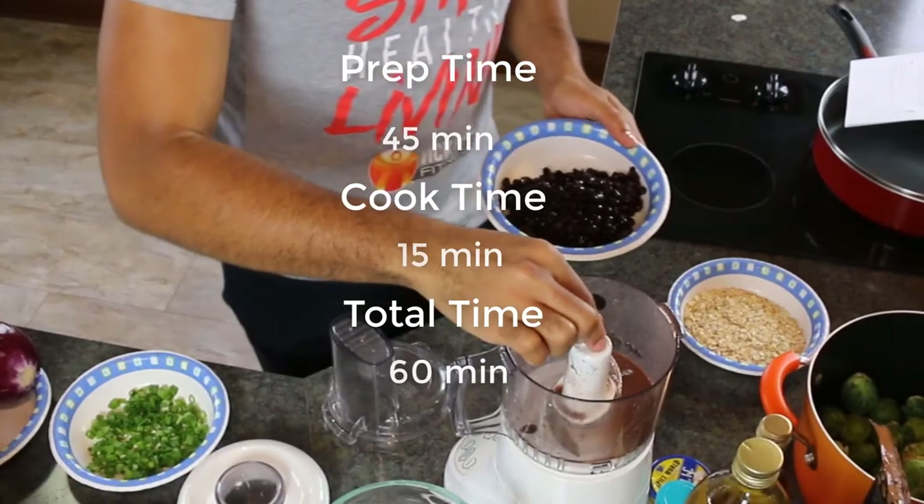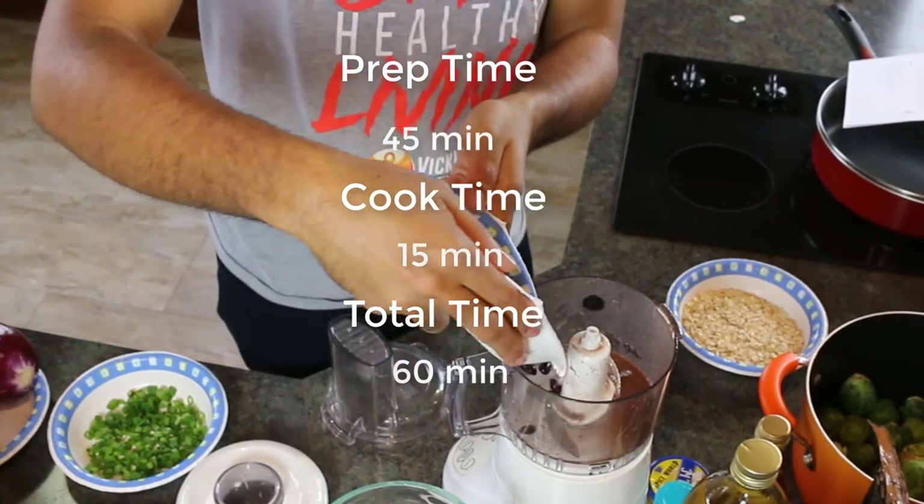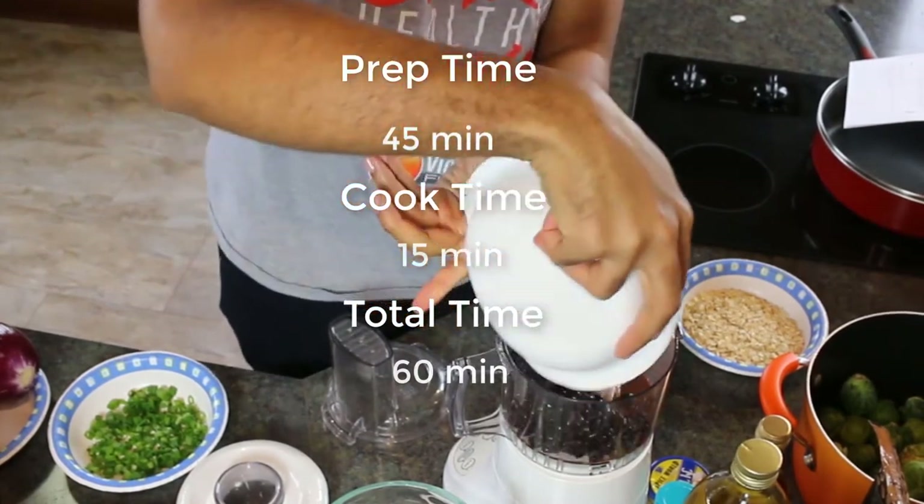We're going to show you how to prepare a delicious meal with none of the sodium and all of the flavor. Our prep time for this recipe is 45 minutes, our cook time is 15 minutes, and the total time is 60 minutes.